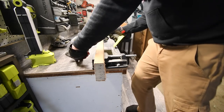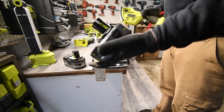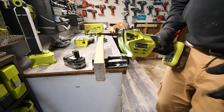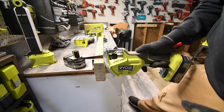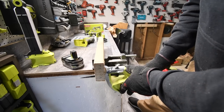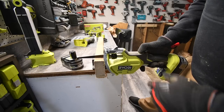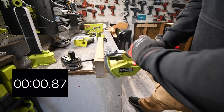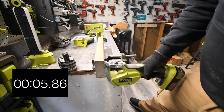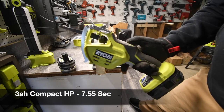Let's go get the 21700-cell battery. All right, so we've got the 3 amp hour compact HP battery. Let's see what this can do. We're just going to finish this off really quick. Way much better — the 1.5 just isn't strong enough. All right, ready, go. Not bad. Wow, what a difference adding that battery.